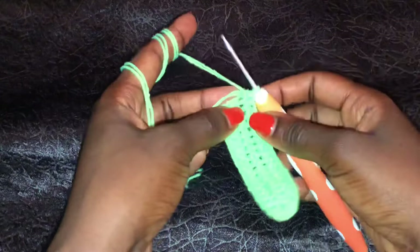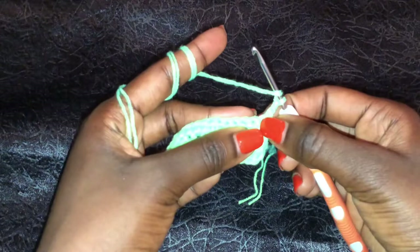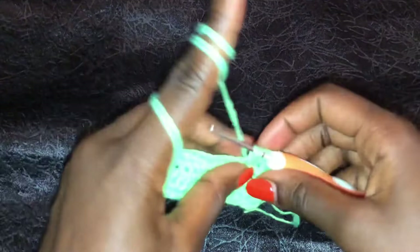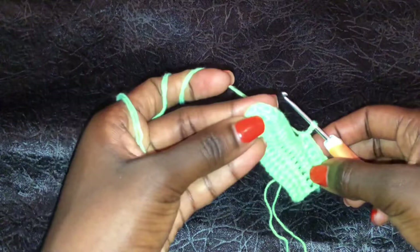I am done and now to begin row 2, chain 2, one, two, turn your work. We are always working from the first stitch and doing half double crochets until you get to the top of our work. Remember when we get to the top, we will do 4 double crochets in one stitch. For now, we are just doing half double crochets and I'll meet you at the top of our work so that we do our second increase.